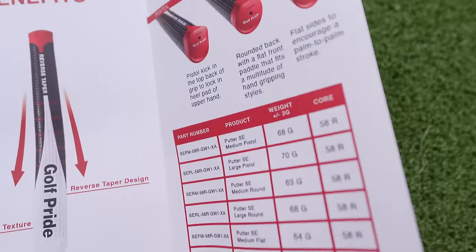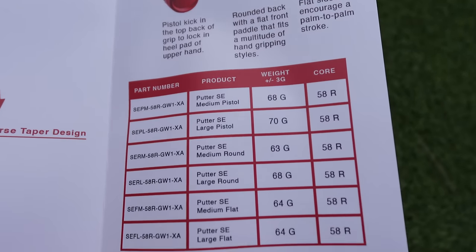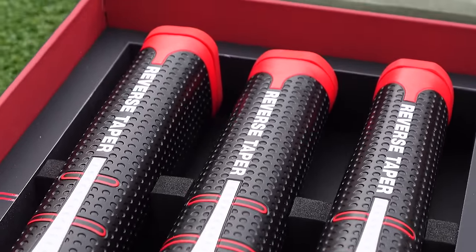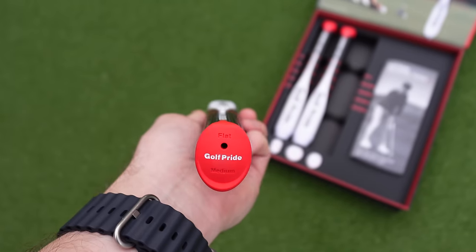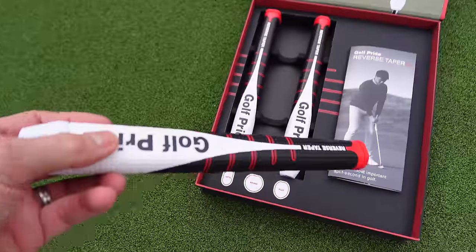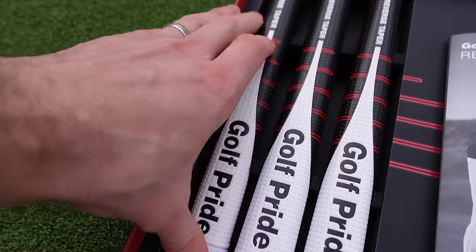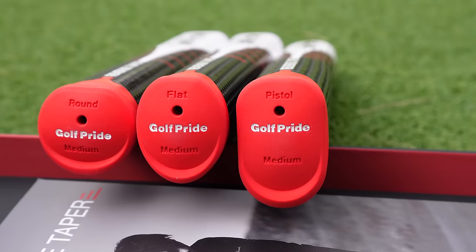The testing carried out by Golf Pride showed that reverse tapered grips — and there are three different shape styles — did a better job at delivering the face square at impact more consistently when compared to parallel grips. The thicker lower hand on the taper grips is designed to reduce tension in the lower hand while still providing feel and feedback to the golfer. The grips have soft feel with enhanced tacky texture, dimple patterns throughout, and the reverse taper comes in three distinct shapes and two sizes. The grips are made out of polyurethane material so that each grip doesn't exceed 70 grams in weight.